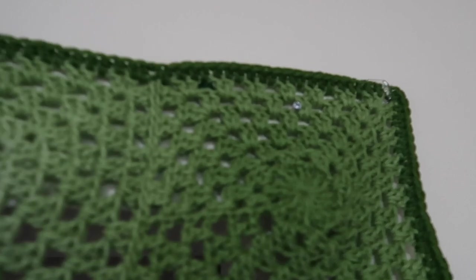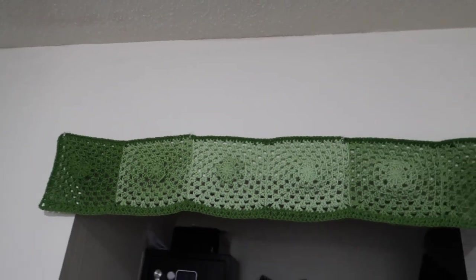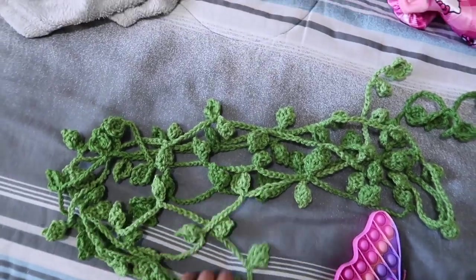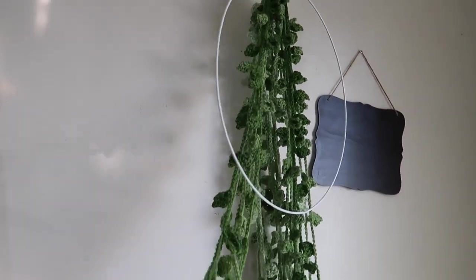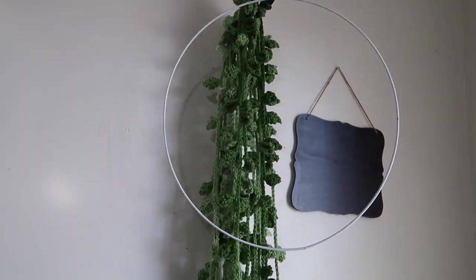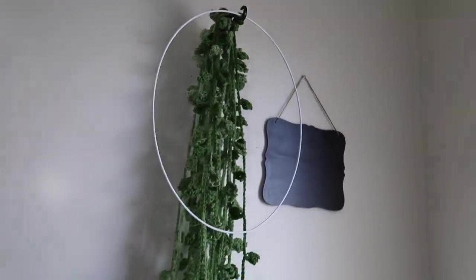I finally got it all pinned up. I have four command strips just to hold up all the weight. I'm gonna start off with this really long leaf chain and then add all of these to it. I think I may have to make some more — I want it to be really full — but I'll go ahead and start adding them so I can see how much I actually need.